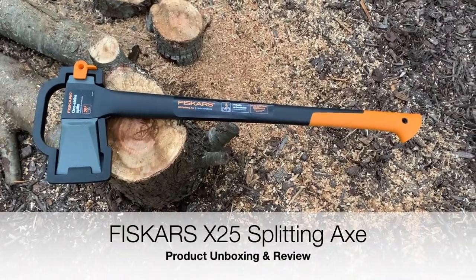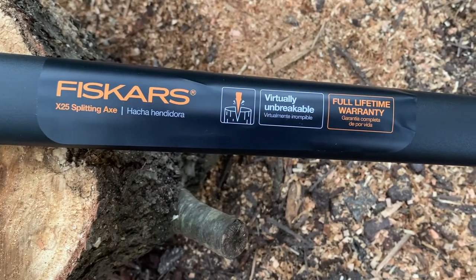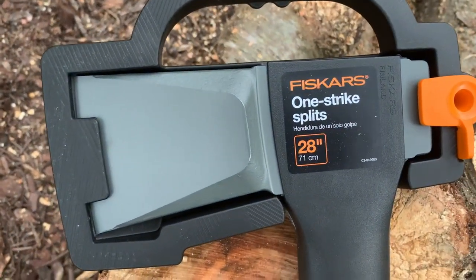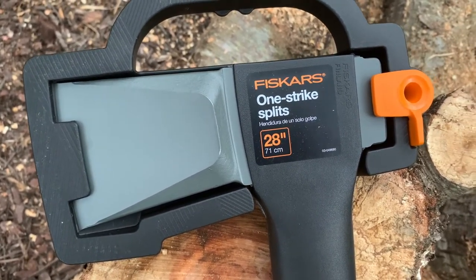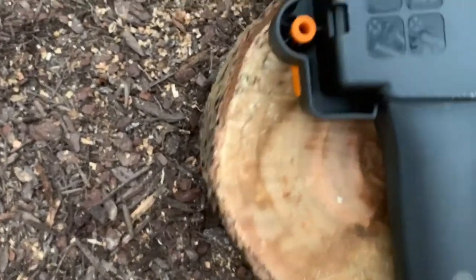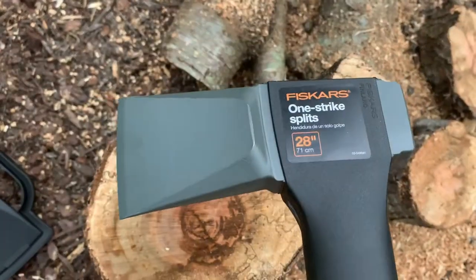Hi everyone, I got a review I want to do today. This is a Fiskars X25 splitting axe — full lifetime warranty, virtually unbreakable. I believe this one is made in Finland. It's called the Fiskars X25, a one-strike splits axe, and it's 28 inches or 71 centimeters long. Let me just turn this over — yeah, made in Finland — and it's got a guard that hooks here, just click that, put it in the carrying case and you're good to go.